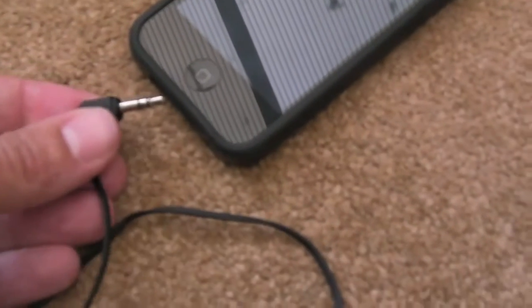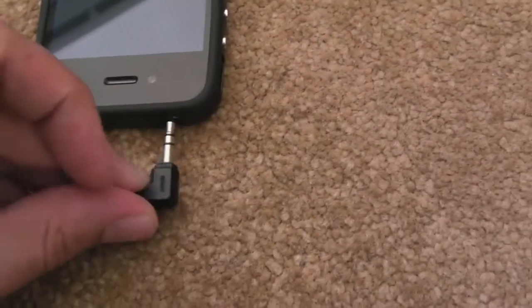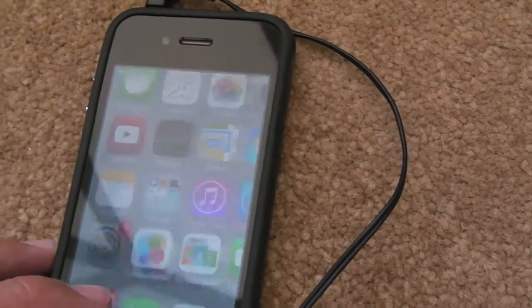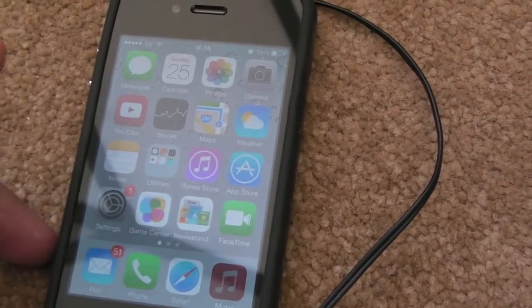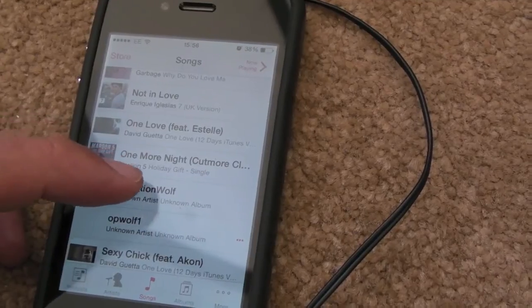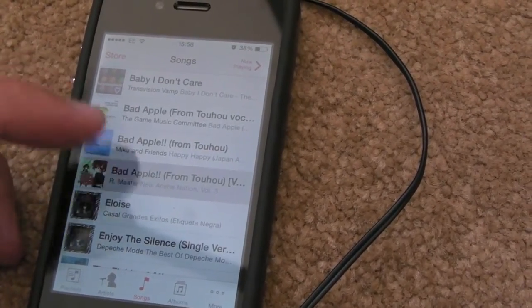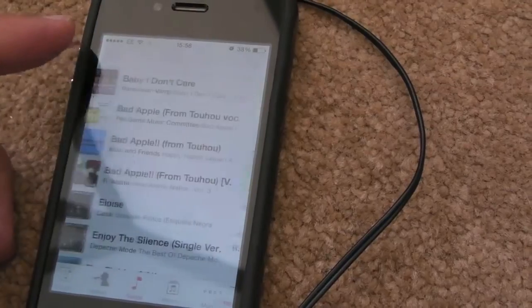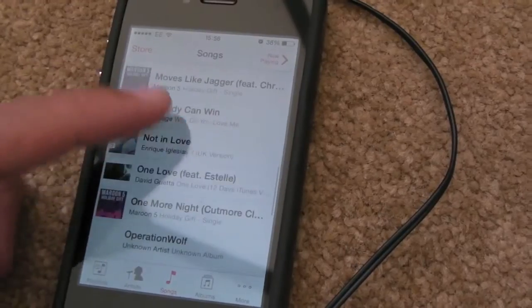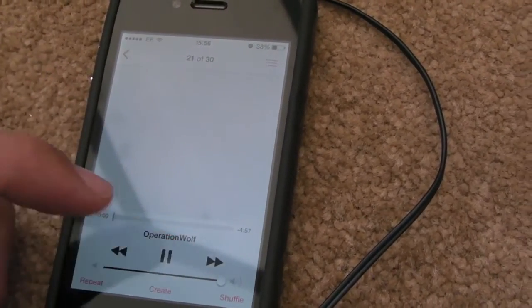Then connect to any kind of audio output. In my case, I'm using my iPhone. I've used some software — I'll put links to this in the description. Find your audio track. I've got Operation Wolf. My iPhone's having a slow moment. I'll just pause that.